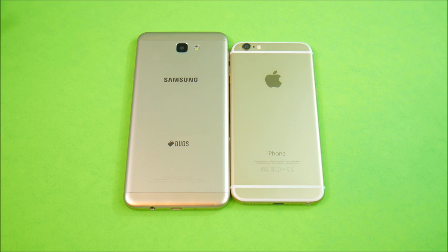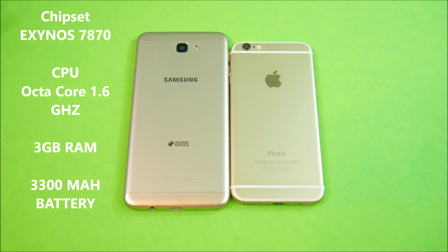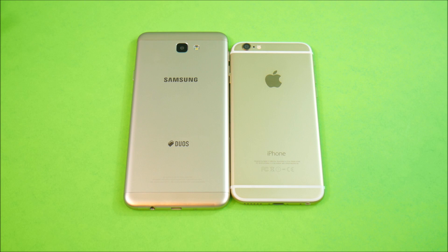On the Samsung Galaxy J7, you get a Samsung Exynos 7870 processor with a 1.6 GHz clock speed — that's an octa-core CPU. You also get 3 gigs of RAM, a 13-megapixel camera capable of up to 1080p video recording, and a 3300 mAh battery on the J7.